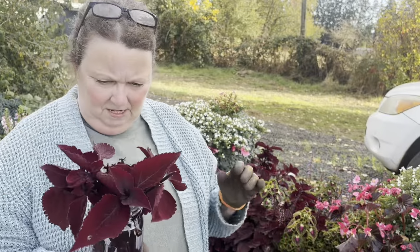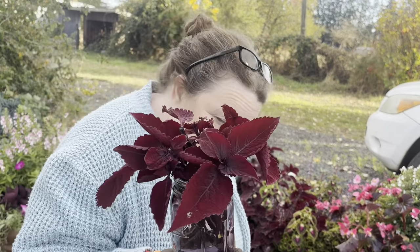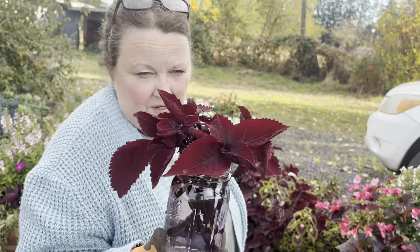I believe I have 10 of them. Ideally, if you're going to grow them in water, you want to give each one their own jar.